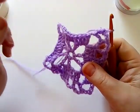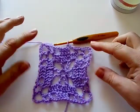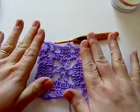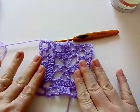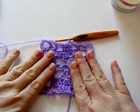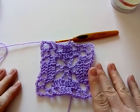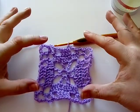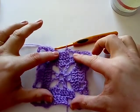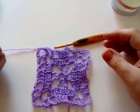That's the end of round three. The best thing when making the square is to give it a little stretch and flatten at the end of each round just to help it on its way, rather than expecting it to flatten out at the very end. It's quite helpful to just give it a bit of a stretch with your fingers at the end of each round.